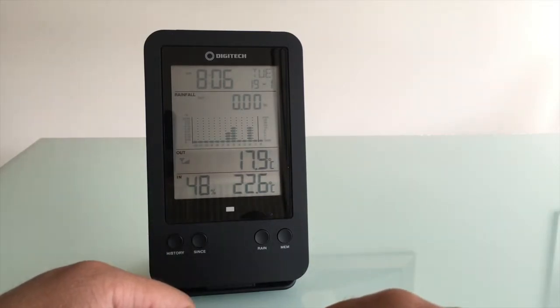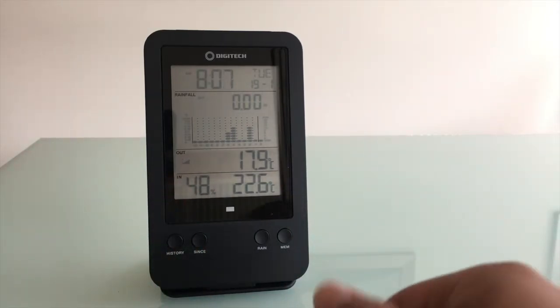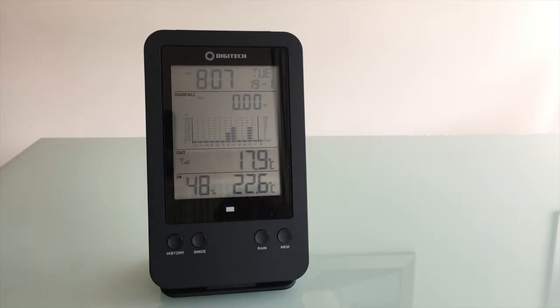Having a rain gauge is really good because it's accurate to my property and exact to the millimeter. So that's the reason why I bought it — just so I can track how much rain falls on the property, and that way I know whether or not I need to water my garden and how much I need to water. We'll go outside and I'll show you the actual device itself that monitors rainfall and temperature.